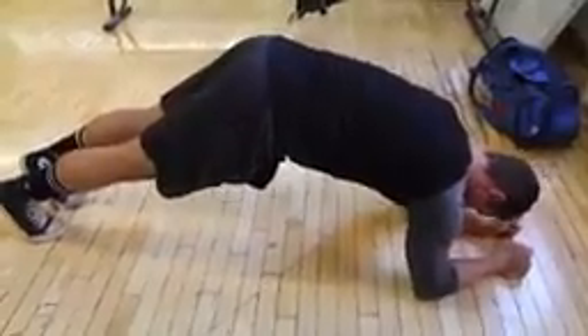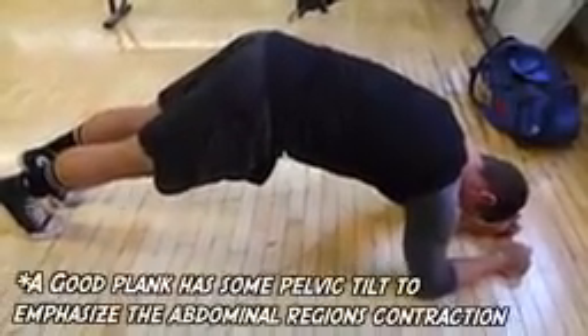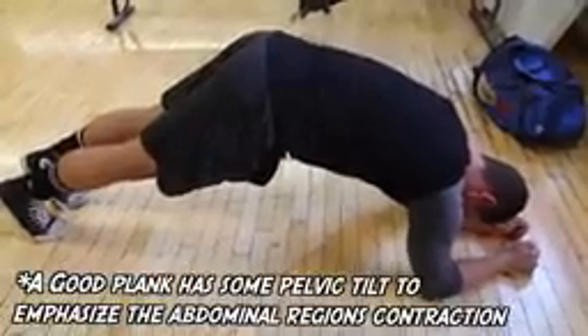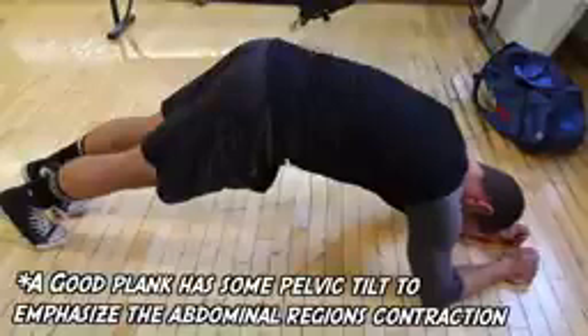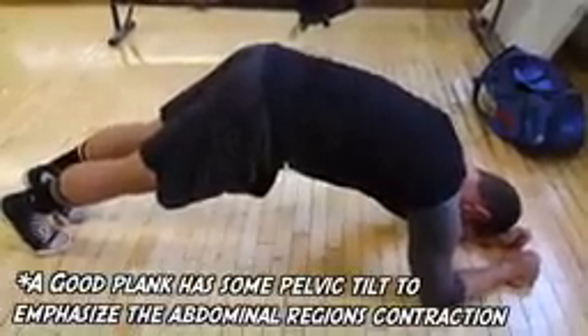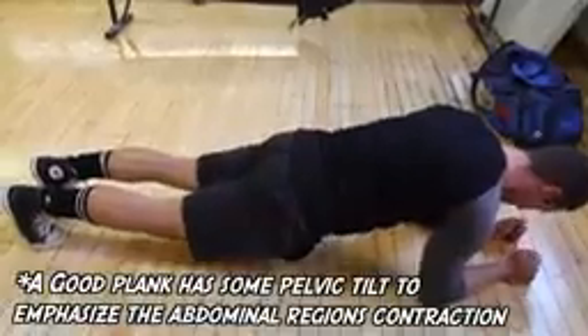Here Kyle is showing a very incorrect version that a lot of people do where they stick their butt right up in the air. Here you're just using your leverages to your advantage and putting a lot of the pressure on your shoulders. This isn't that hard to do. I really would recommend not considering this a plank because it frankly is not.